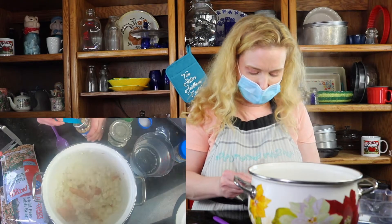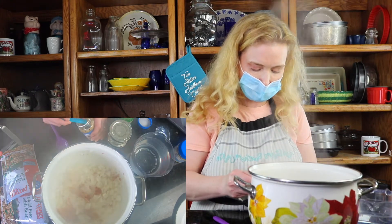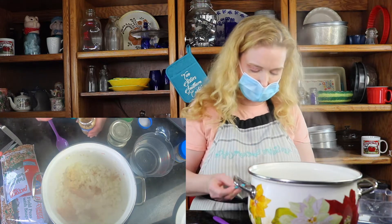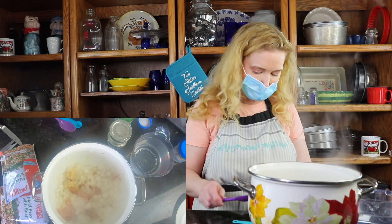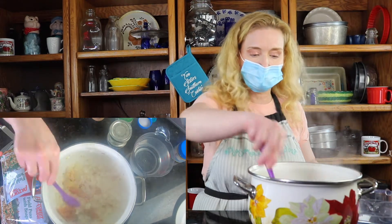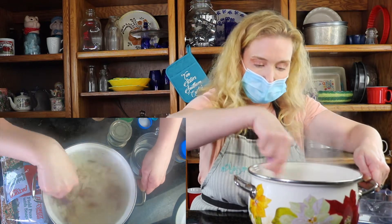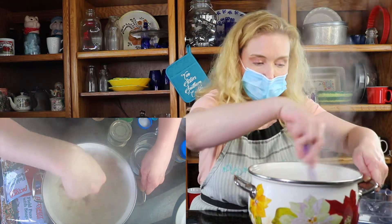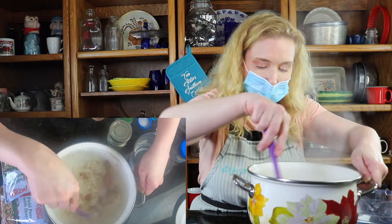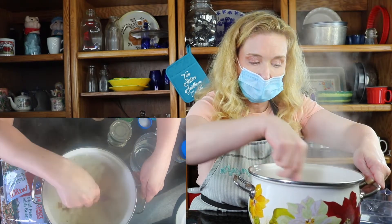Okay, so I think I got my bacon and my onions ready for some garlic. My onions are translucent, and I'm going to go ahead and cook this for about a minute. I don't want to burn my garlic because garlic burns very easy if you're not careful. Look at that — that's going to be good.